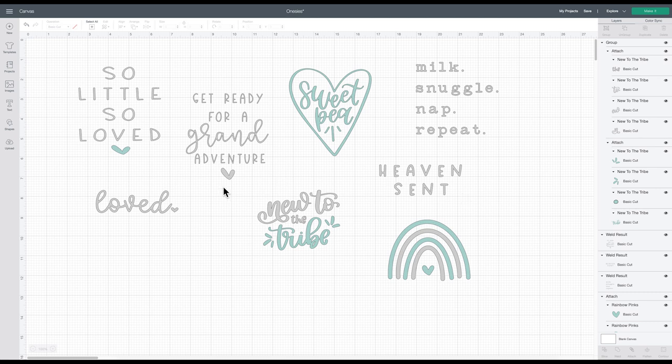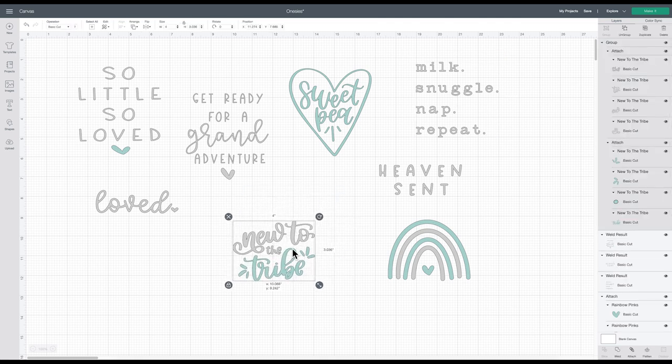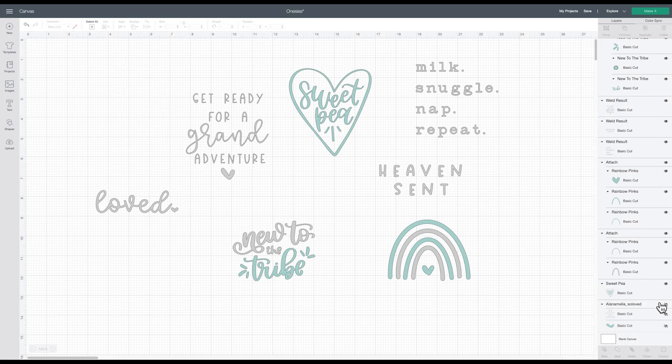Here we are in Cricut Design Space, and here are the eight designs that I have chosen. I'll link each of these below so you know where I found them. They're so cute and gender neutral. You could also change the colors to make them any color of iron-on that you wish. I clicked on each one and made them four inches across, which will be just about perfect for the size of my onesie. I've already cut out seven of the eight to save time, so I'll just cut out this one as a demonstration.